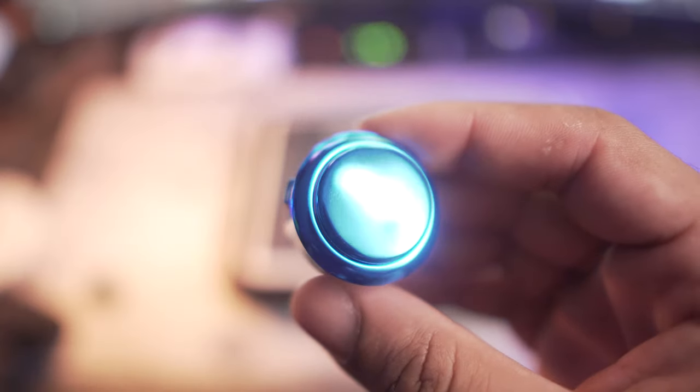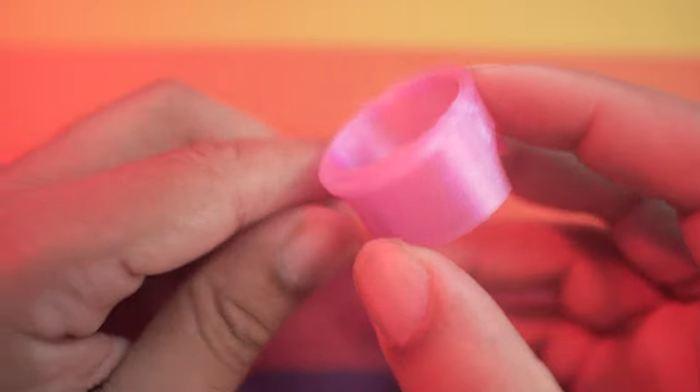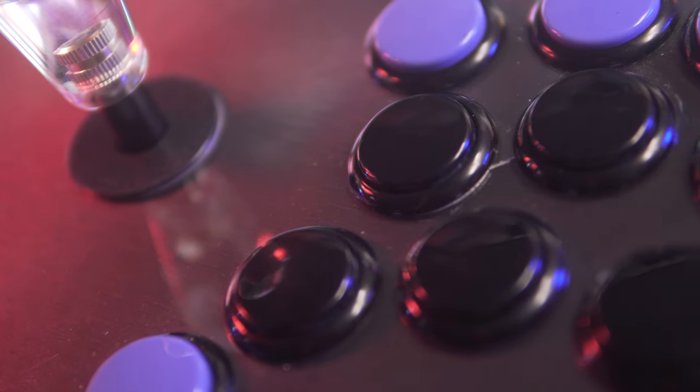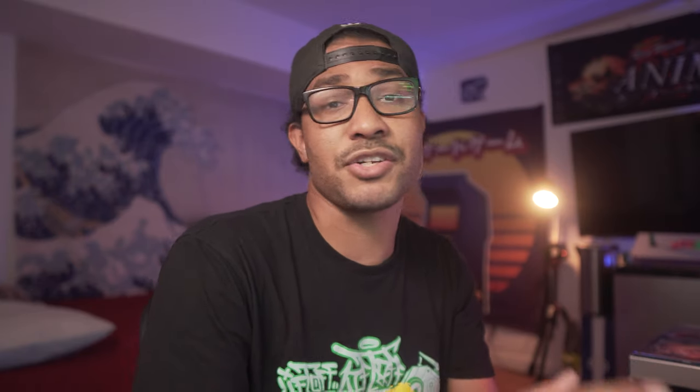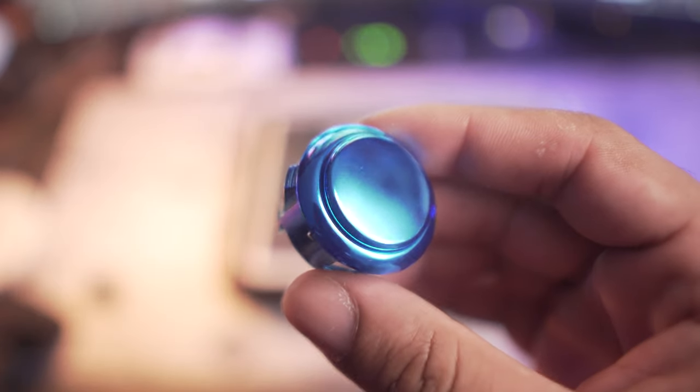The one model I do have a problem with — which sucks because it's probably one of my favorites — is the Metallic series. The tabs on this thing are so easy to break. If you're using the Metallics, I'd highly recommend using a snap-out tool to get them out safely. But if you're going to be putting them in the fight stick, I would say set and forget — don't risk breaking the tabs or you'll have a useless button. From the variety of options that Sanwa buttons come in, you can see where they gain their notoriety.